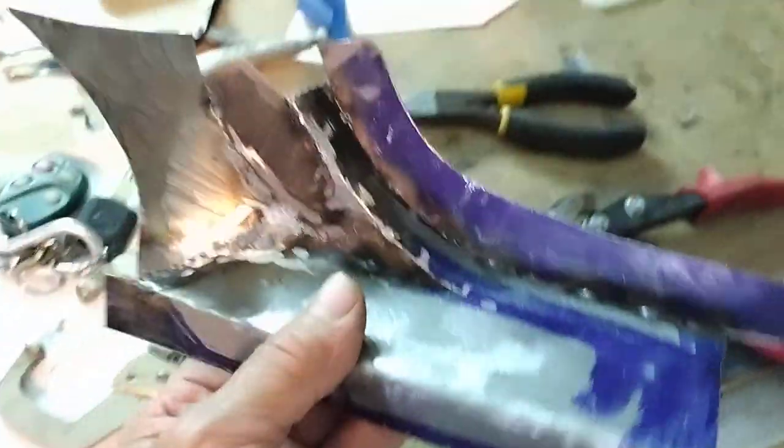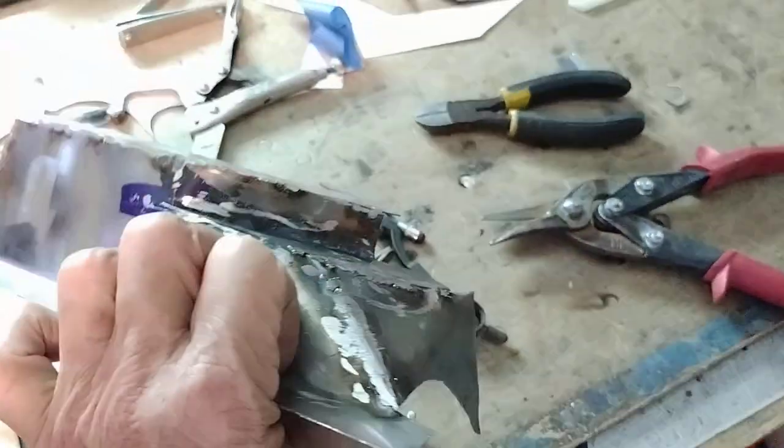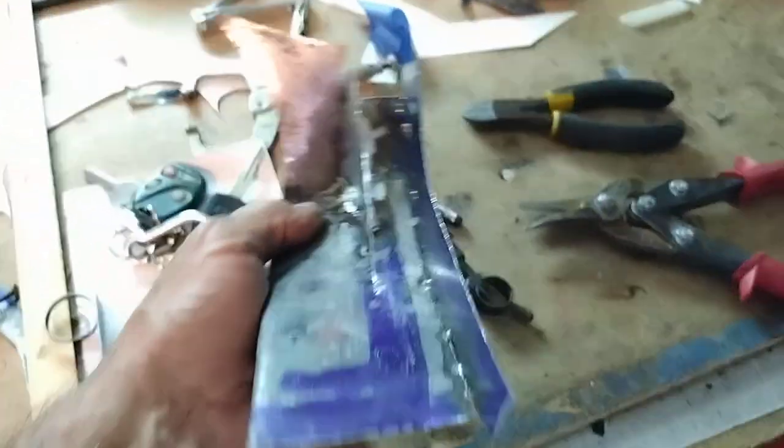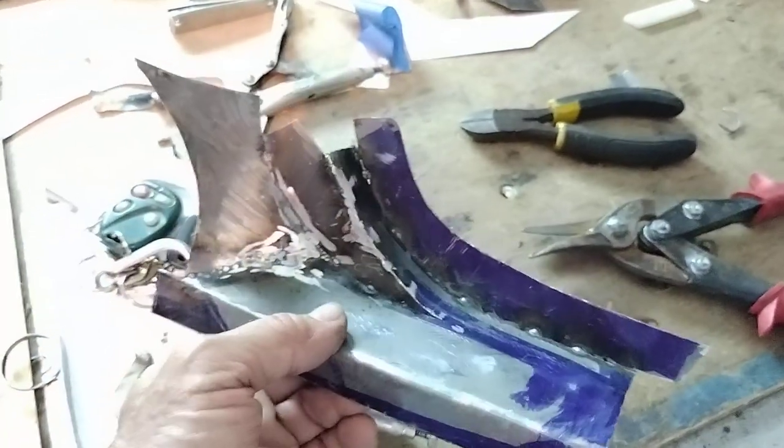Alright, so that looks pretty good I guess. Got it tacked together, lined up a little bit. A little more welding, a little more grinding, and it'll be all ready.